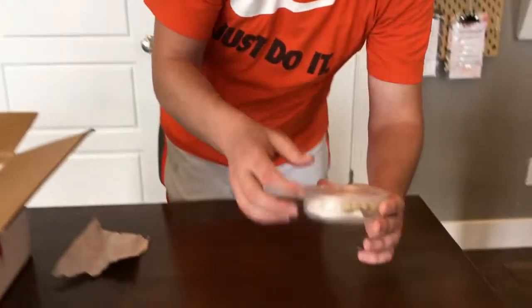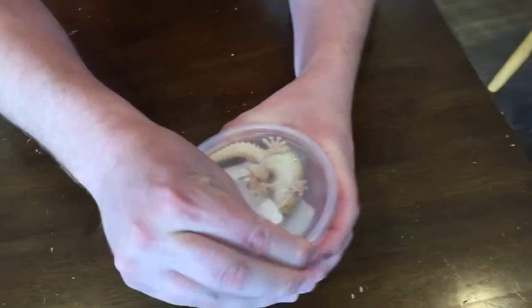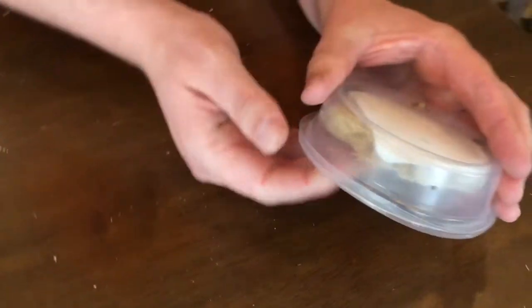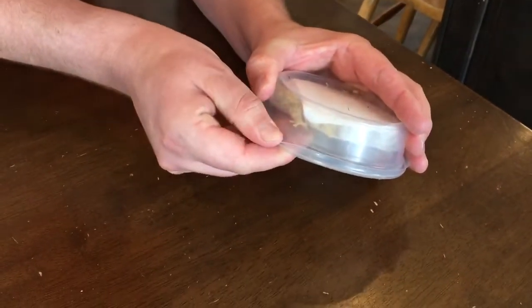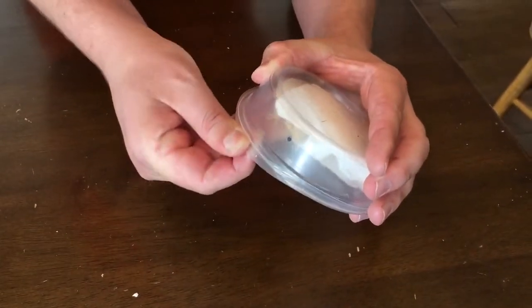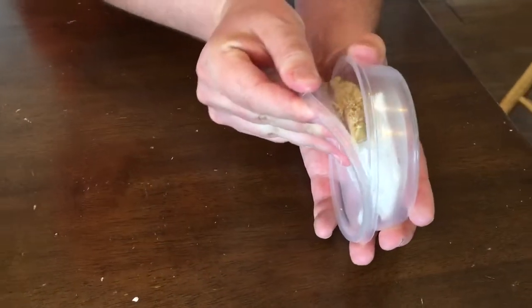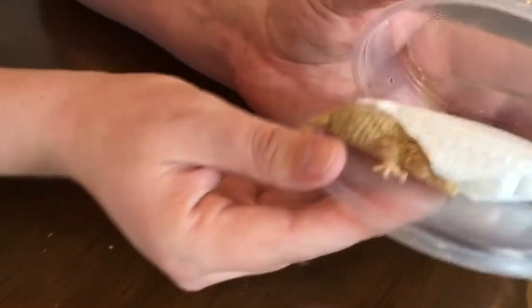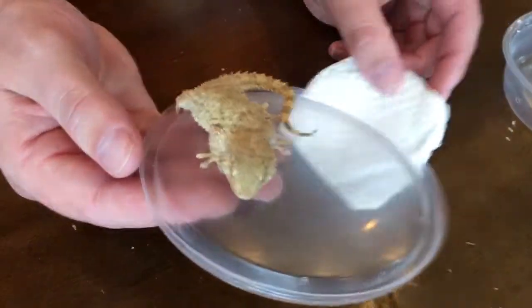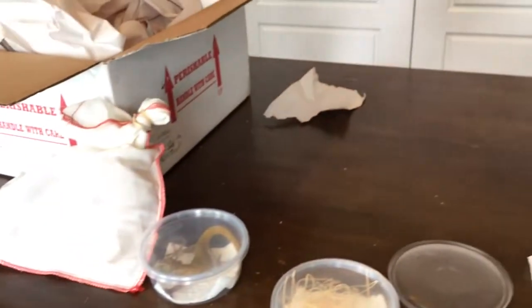Here now, this guy — I've never seen one of these but I am stoked. This is called a crocodile gecko. It's not like a red-eyed crocodile skink — this is a gecko, and they call them that because of their rough skin and just their overall look. Let me get him out.